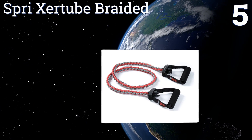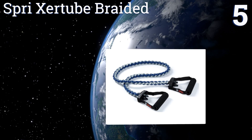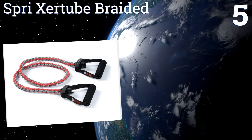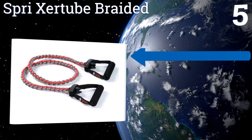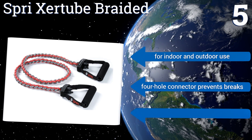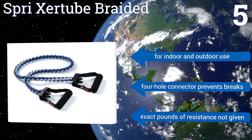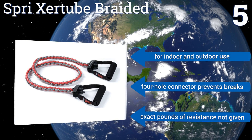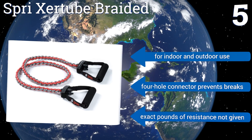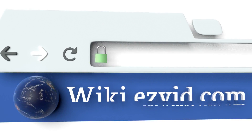Coming in at number five, you can choose the Spryzer tube braided, which provides just the right pull for your fitness level — whether that's very heavy, heavy, medium, light, or very light. Its braided construction makes it long-lasting and more resilient than many similar items. It's good for indoor and outdoor use and its four-hole connector prevents breakage, but the exact pounds of resistance for each option are not given.